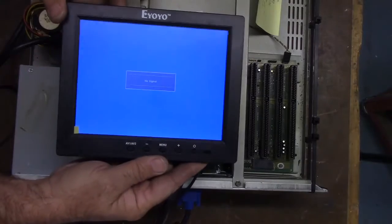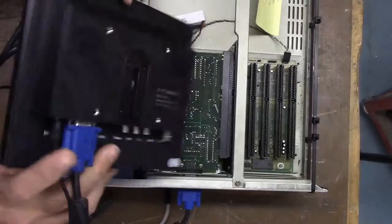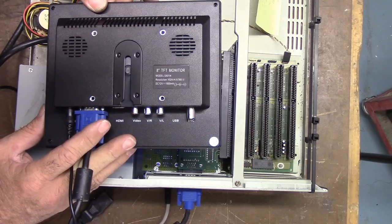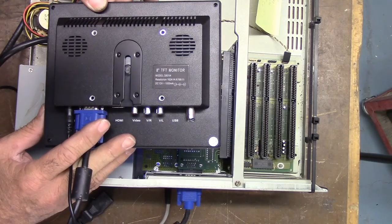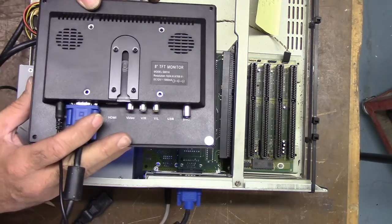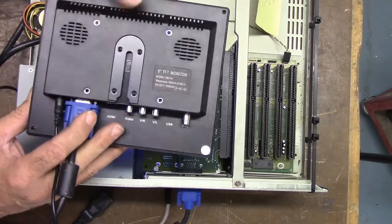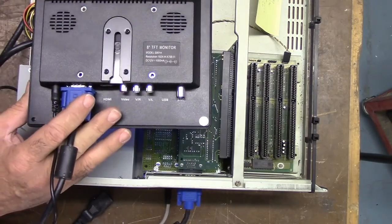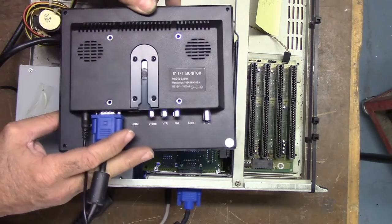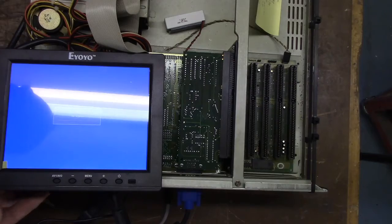Here's the monitor again - it's an EYOYO, model S801H. It has a resolution of 1024 by 768 but you'll be running it in 640 by 480. It has a little VESA bolt pattern on it. Once we get everything tested, I'll figure out how to mount it in the chassis behind the existing monitor screen. Let's go ahead and power it up.